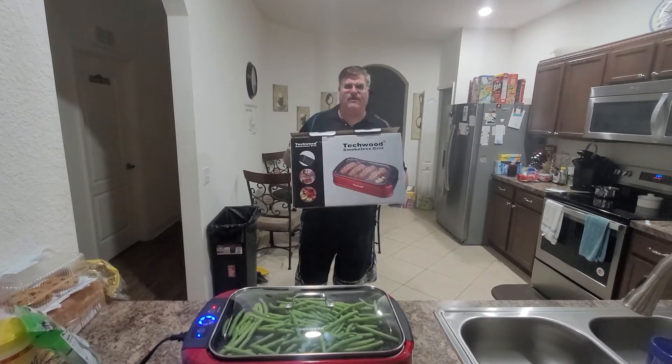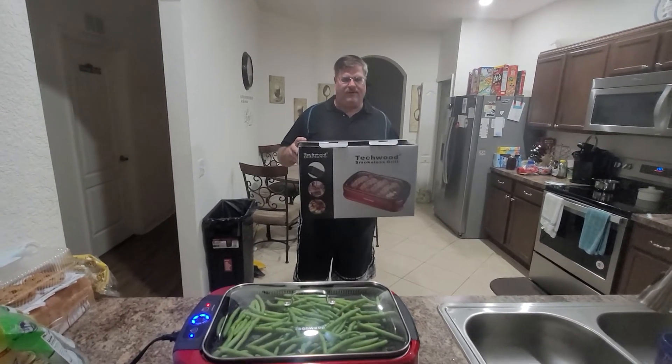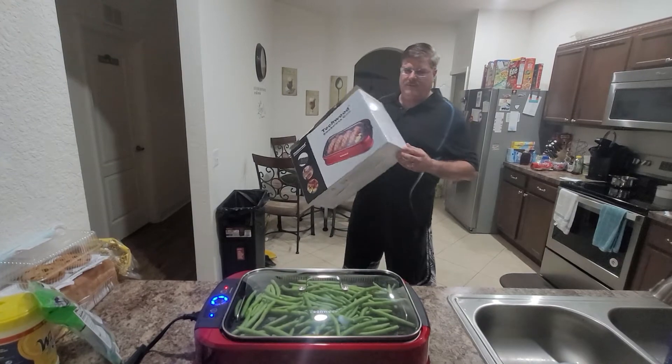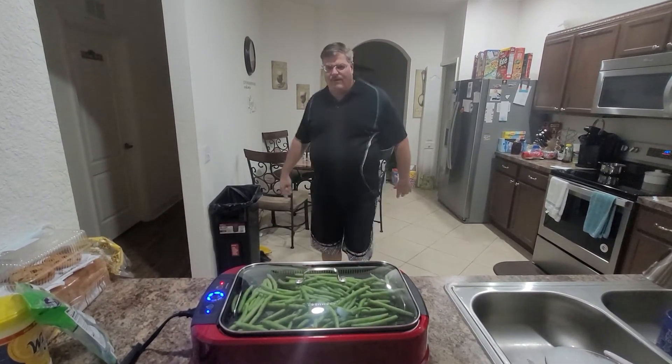Hello, Greg again here doing a video on another product I just recently got. It's called the Techwood smokeless grill. I just wanted to share this with you for a real quick setup video — I've already got stuff going in.